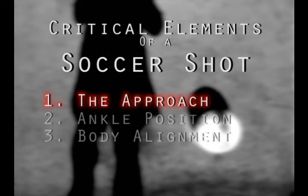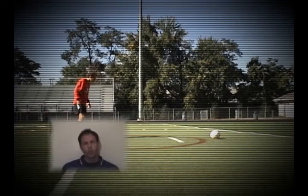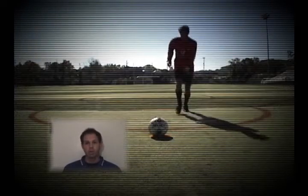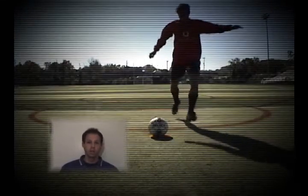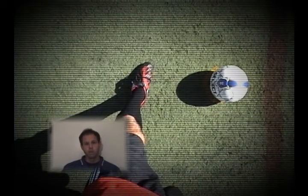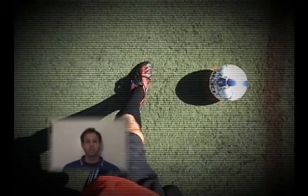Our first critical element is the approach. We want to take a short run up, only a few steps towards the ball. This will give us just the right amount of power. As we approach the ball, we want our non-kicking foot, or plant foot, to be about shoulder widths away from the ball, and not behind or in front of it. Your foot should also be pointed in the direction you want to shoot at.